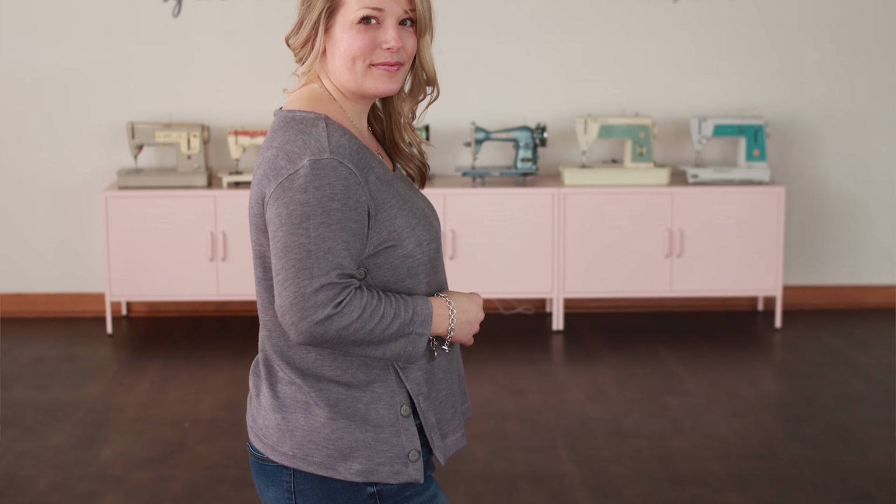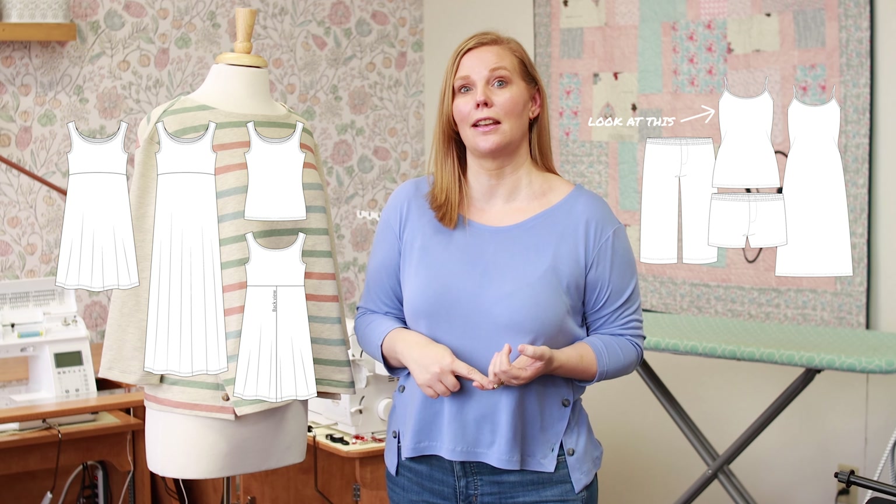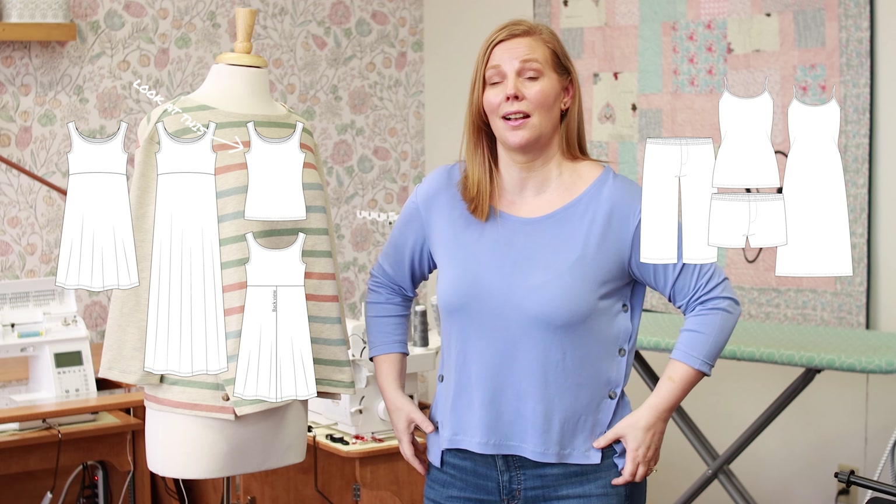If you want more coverage with those buttons undone, two great pattern options to consider are the Luna Nightwear Cami or the Summer Basics Tank. You can just slip those on underneath, and because it's such a relaxed, boxy fit, it will look really nice.